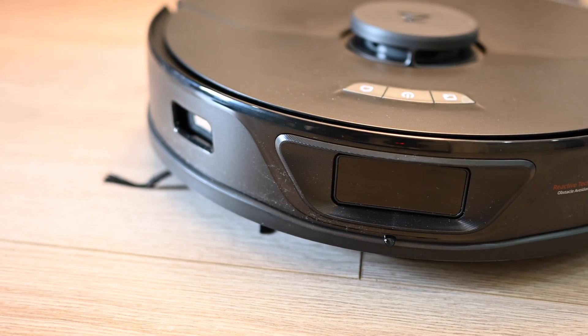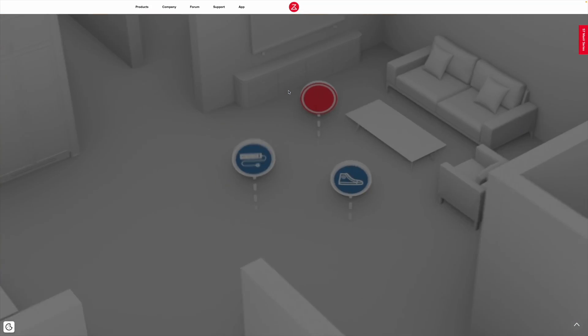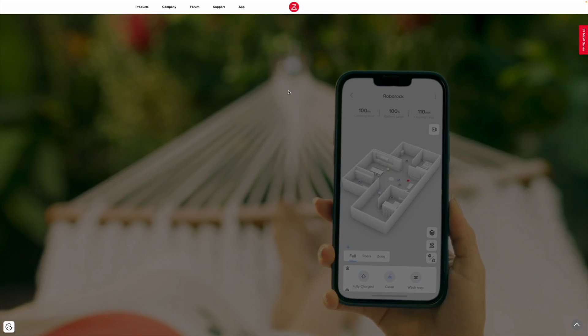For navigation, the robot uses LiDAR, which is the same technology that self-driving cars use, to precisely map your house and avoid obstacles and avoid essentially getting stuck.